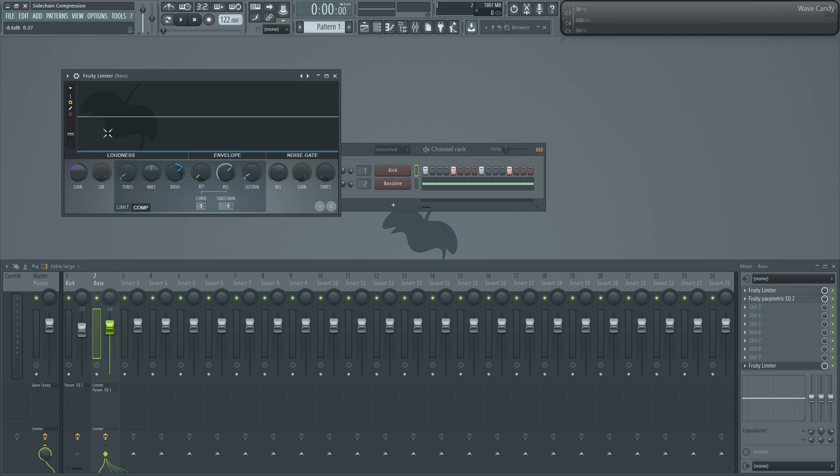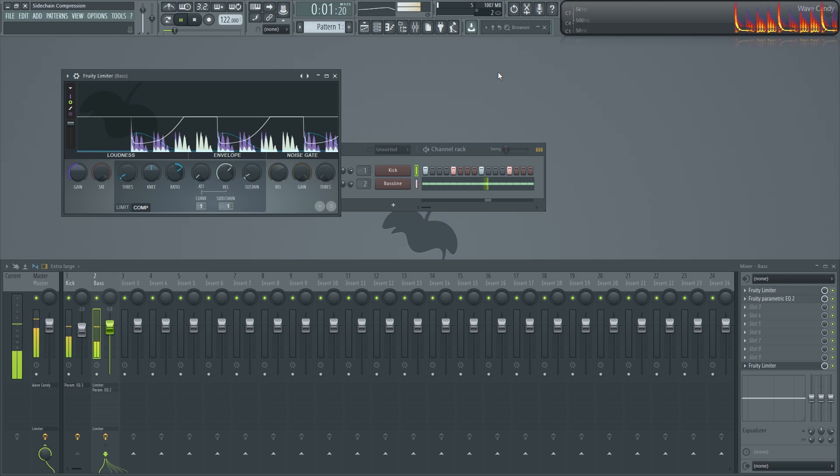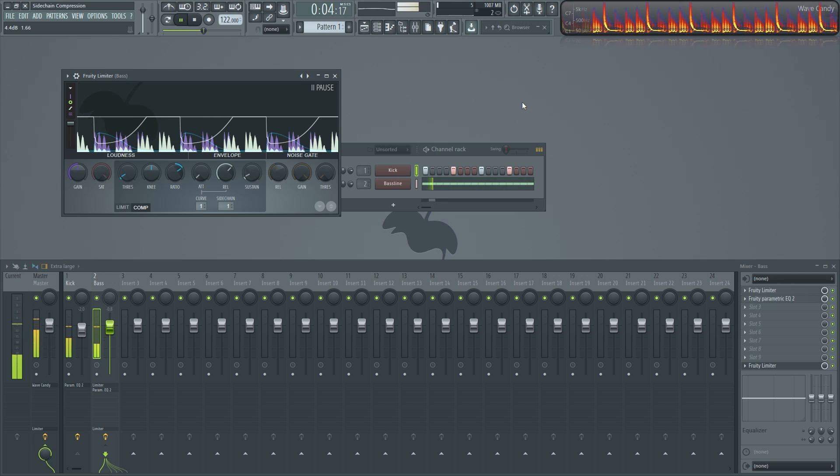Let's play it back. I'm going to increase the resolution on this compressor so we can see what's going on in more detail. It looks like it's compressing the first two notes but bleeding over into the third note. That's where the release knob comes in — the release tells the compressor how long to hang around before letting up. Turning down the release should solve this problem. How beautiful is that.